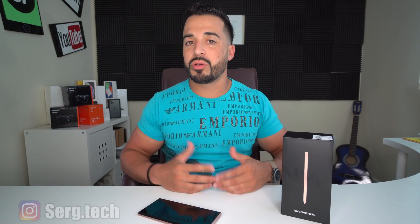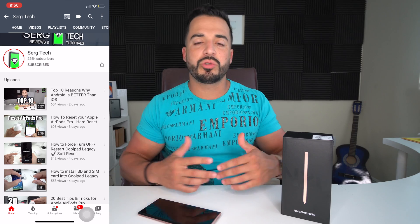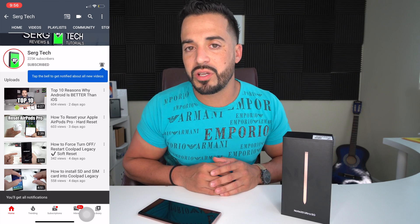My name is Sergio with Surge Tech. In this channel I do a lot of reviews and tutorials, so if you haven't subscribed already go ahead and do so now. Hit the bell to receive notifications on my future videos.